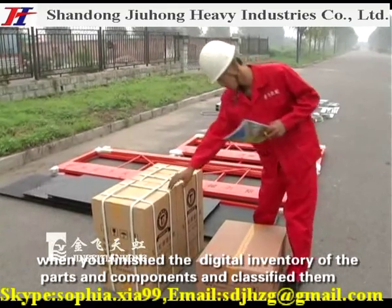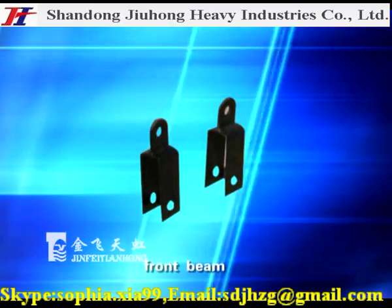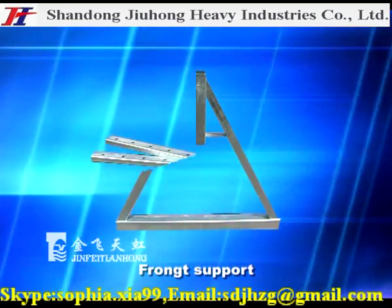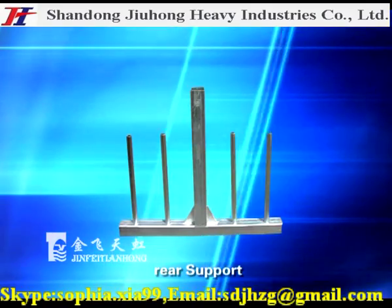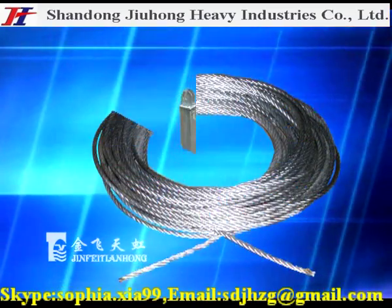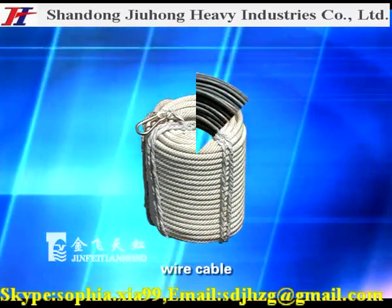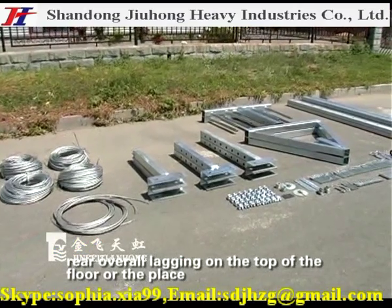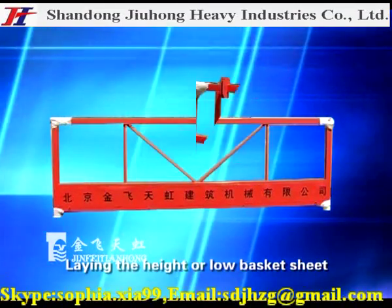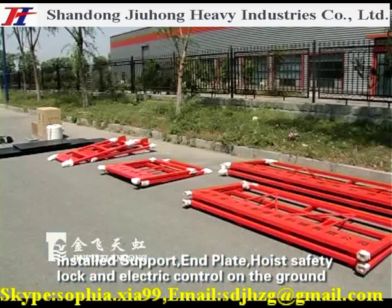Conduct a digital inventory of the parts and components, classified as: front member, hind neck, front beam, mid beam, rear beam, front support, rear support, front tommy bar, rear tommy bar, upper column, wire rope enforcing, balance weight, safety rope, wire cable, and floor components. Confirm all items meet the condition for installing the suspension mechanism, laying out the basket sheet, support plate, hoist, safety lock, and electric control on the ground.